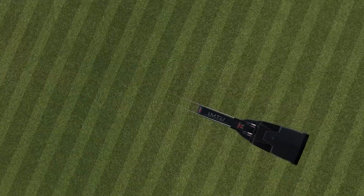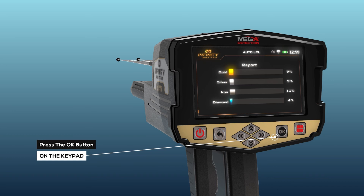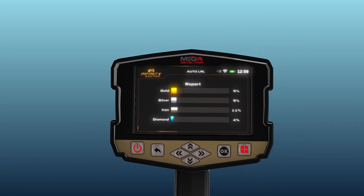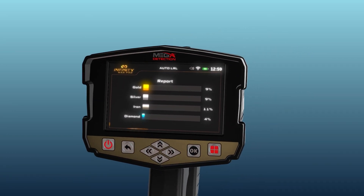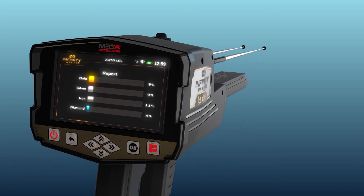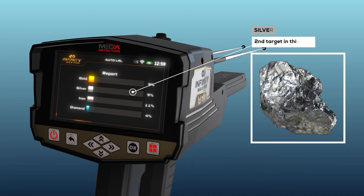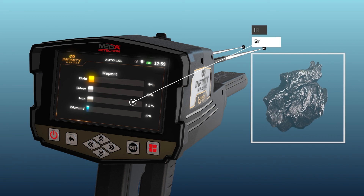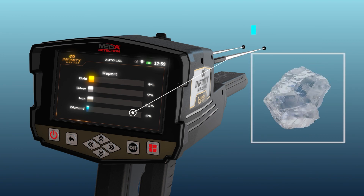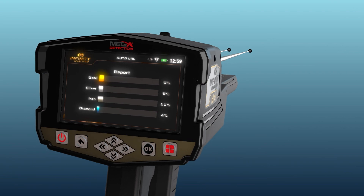Report. After completing the search in the area, you can click Next by pressing the OK button to move to the results report. Using this report will help determine whether or not this area contains any valuable target. You can see four types of targets in this screen: gold, silver, iron, and diamonds. The percentage of each shows the probability ratio of the discovered target, and through it, the nature of the target can be known.